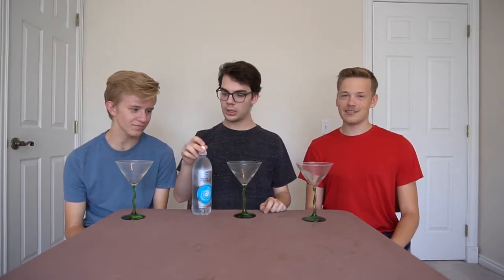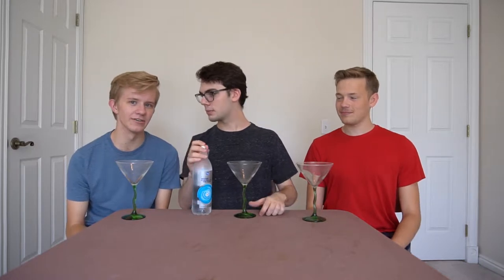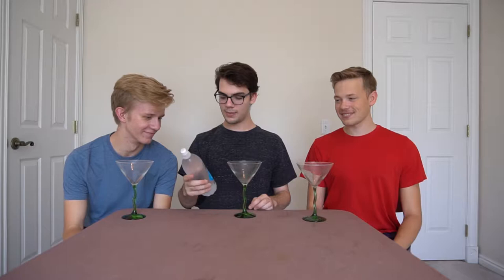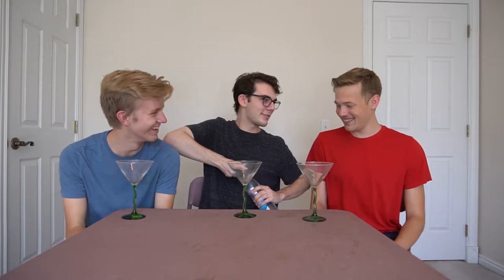Taste — electrolytes make everything taste good. The first thing I'm noticing off the bottle is... one thing I'm noticing is I'm not strong enough to open it.